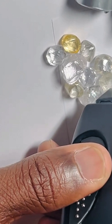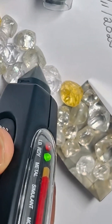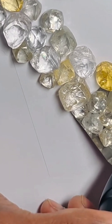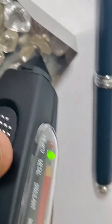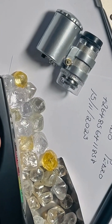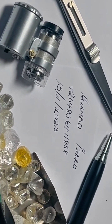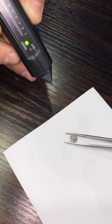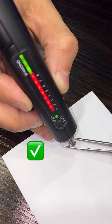They look real. They shine like diamonds. But let's find out if they are the real deal. This is a premium diamond tester — it measures how fast heat moves through the stone. Diamonds conduct heat fast. Fakes don't. One touch. One beep. That's a real diamond, confirmed instantly.